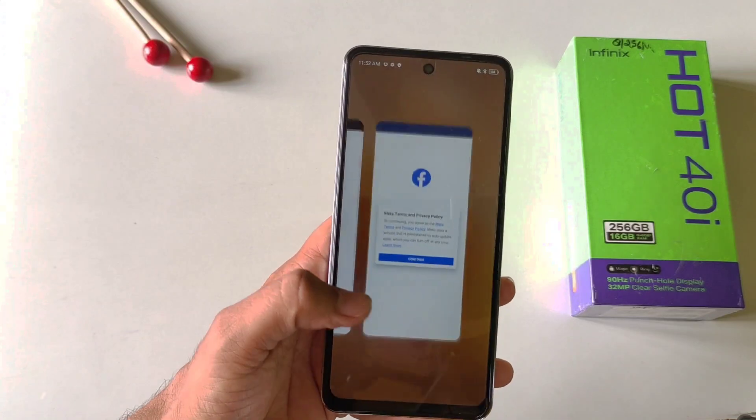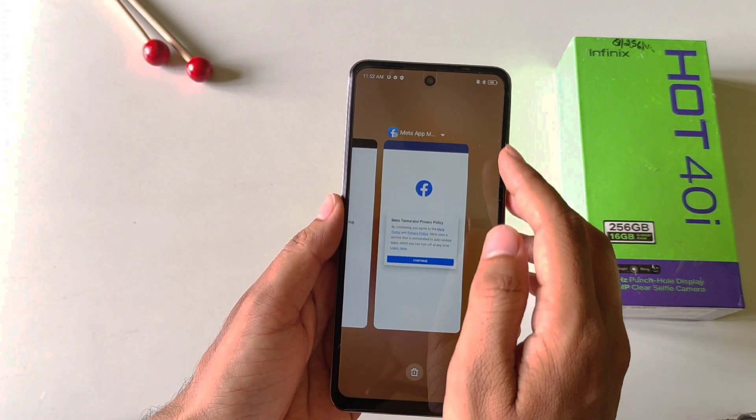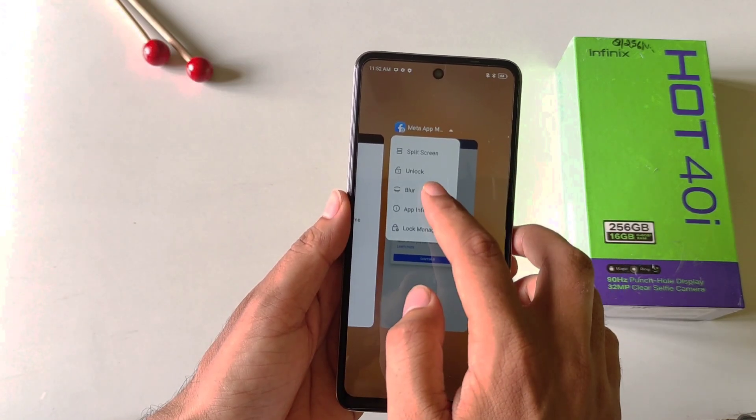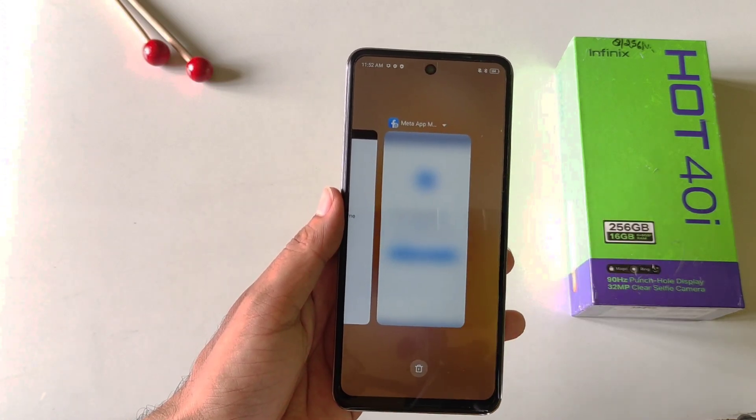If you put any application in recents, it will show the data you have used in that application. But if you want to blur this, simply click on the little arrow and there you will see the option of blur. It will blur all the data so no one will be able to see it from the recents tab.